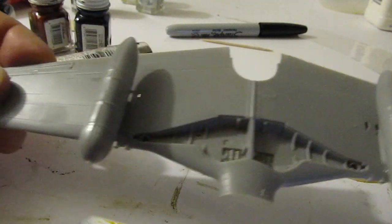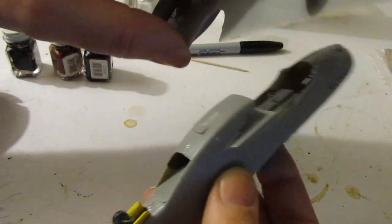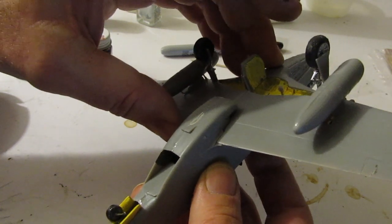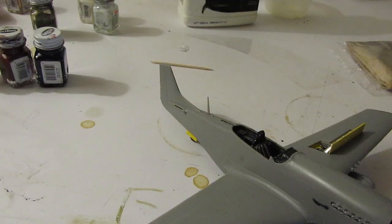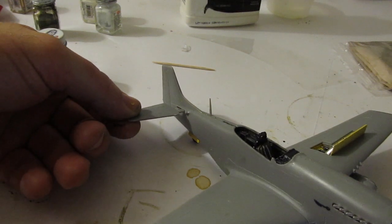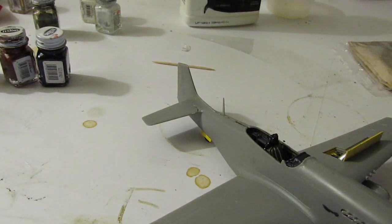Now we put that together with the fuselage sub-assembly. I've got a lot of this done already — it's a nice little kit. It's a skill level two, so it's kind of easy to do. If you're new to plastic model making, you might want to shoot for a skill level one or two. It's looking like an airplane now. We finish up the details with the various remaining parts and that's it — it's just about done.